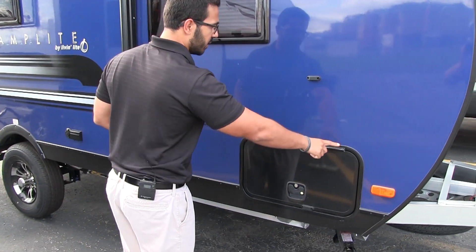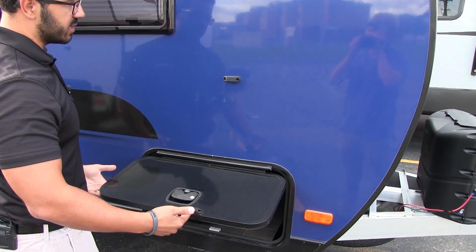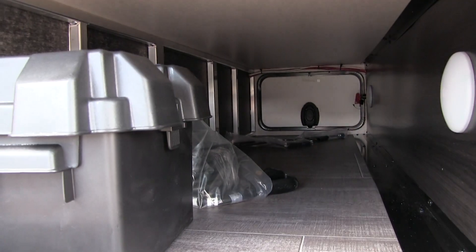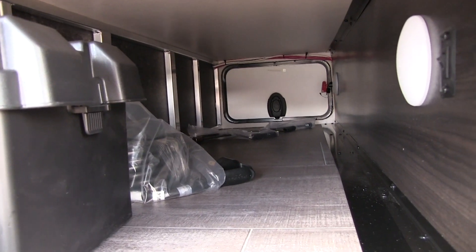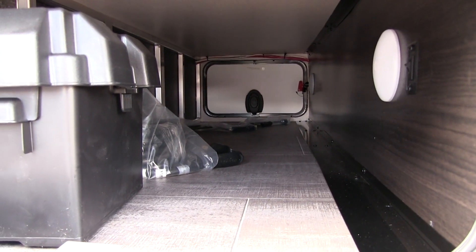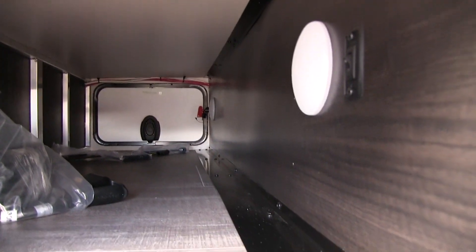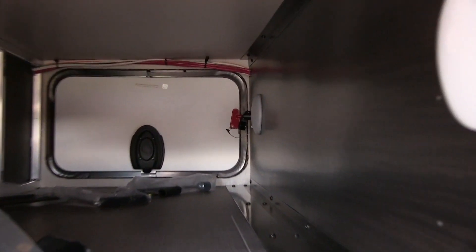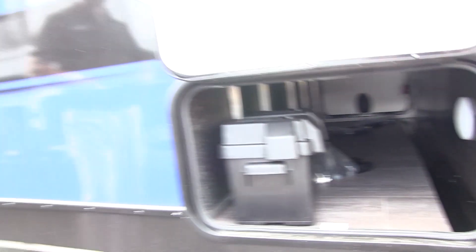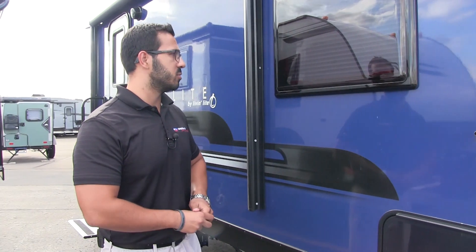Looking at the pass-through storage, this one has a covered hinge — no rust coming down the door. It's magnetic, so it's easy to attach. The pass-through interior is finished off cleanly with no exposed beams, and has a couple of LED lights inside. On the far side you have a battery disconnect — a nice feature that lets you simply turn a switch to kill all power to the RV rather than manually disconnecting the battery posts.